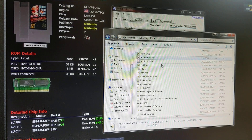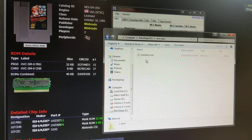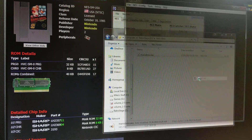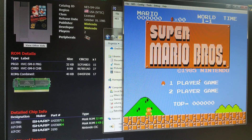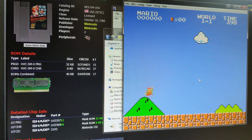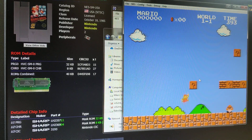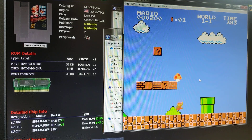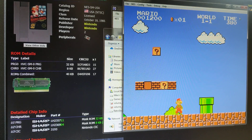Now the game should dump. It dumps the PRG first and then the CHR. Game is dumped — pretty quick, only took five seconds. Now I'm going to come up here and test it in an emulator. I'm going to open it up with FCEUX. And there we go — this is the game we just dumped, and it plays just like it should. So we know that dump worked properly.